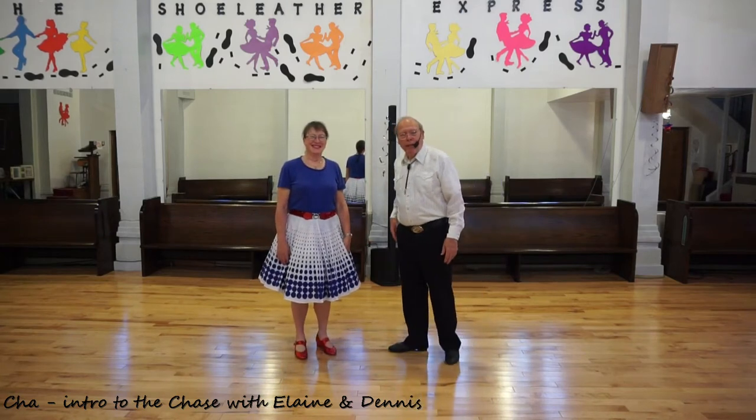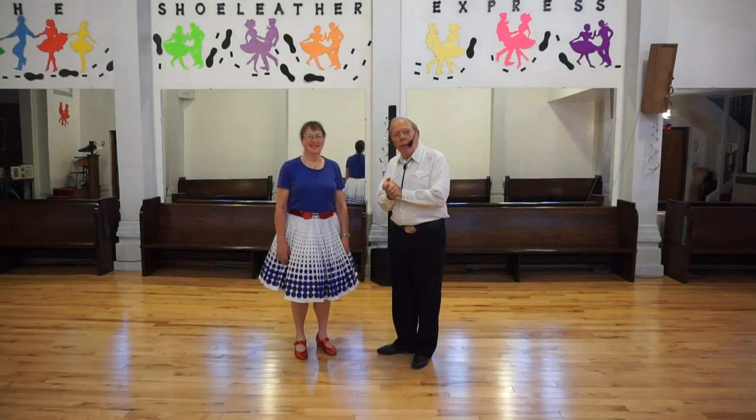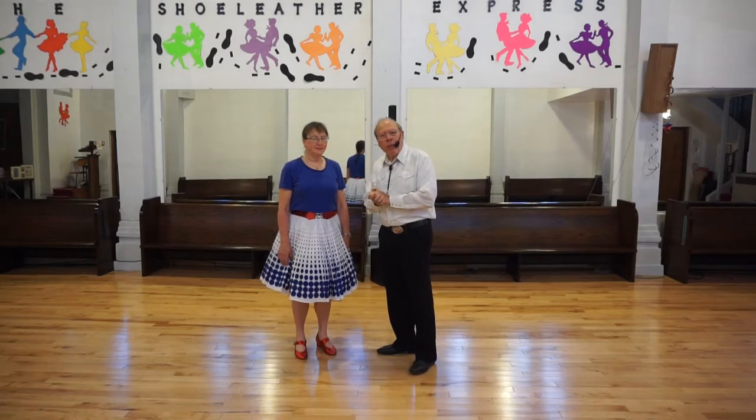Welcome back. I'm Dennis and I'm here with Elaine. Last time we did the basic hand-to-hand, underarm and a ladder. Now we're just going to tack on a figure. It deserves a lot of attention all by itself and that's the chase. It's a nice fun thing to do in a cha-cha.